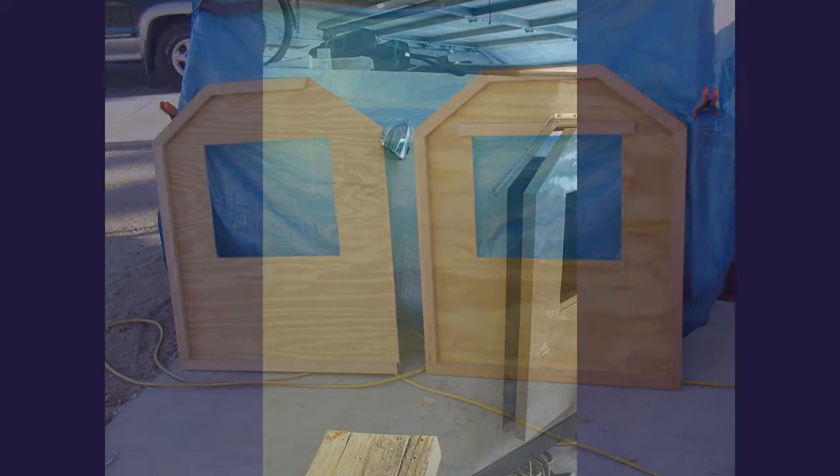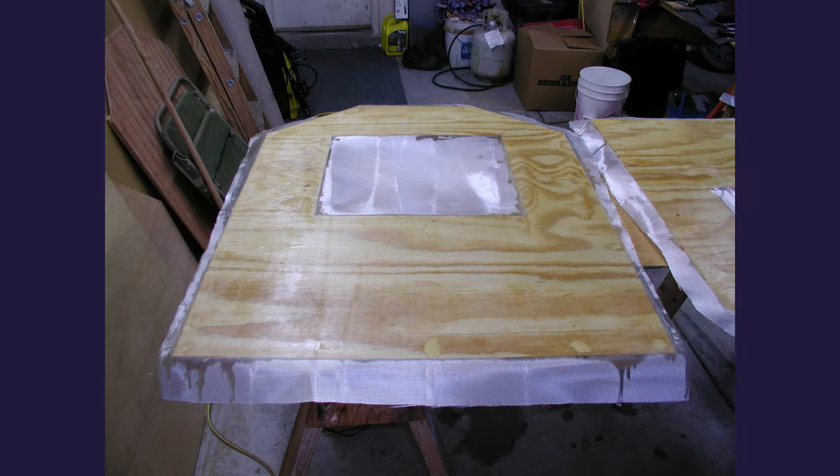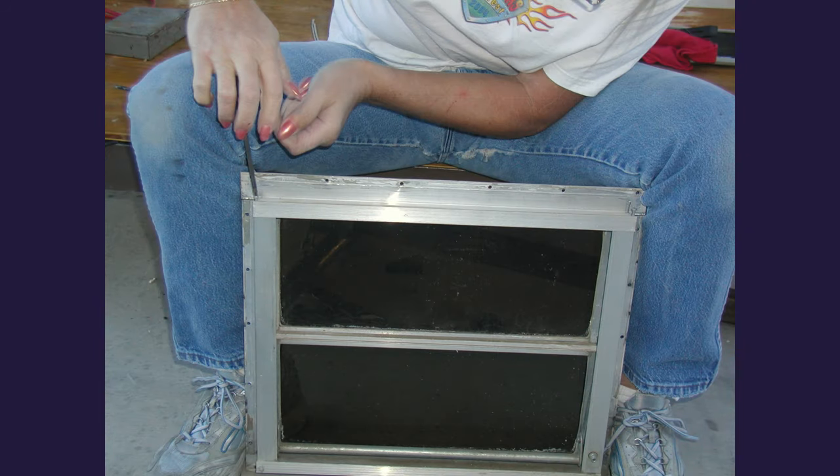I cut the door frames out of the same wood as the side walls, put a frame around them so I'd have some place to put the insulation, then fiberglassed them just like the rest of the outside. We headed over to the junkyard and were able to find a couple windows that looked like they would be ideal for this trailer — got to save some money. The problem is the opening windows were a little bit too big, so I had to take them apart, cut off the extra window, and put them back together. Made a perfect window for this little trailer.